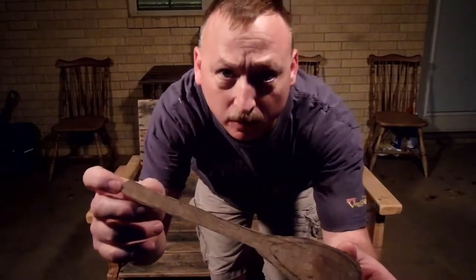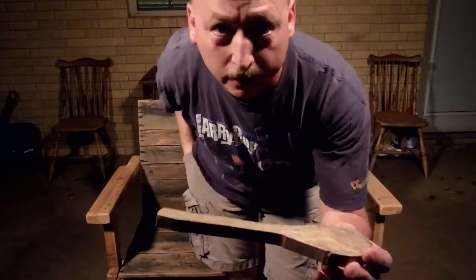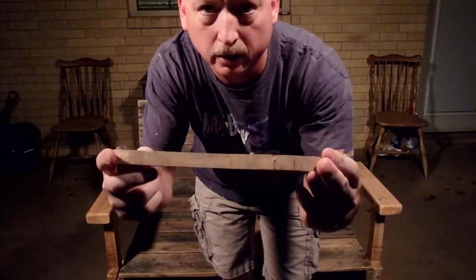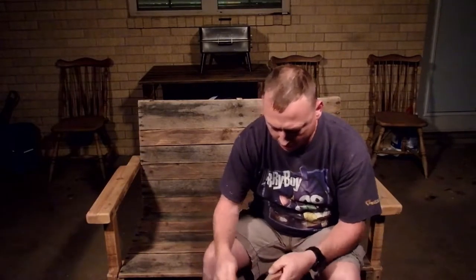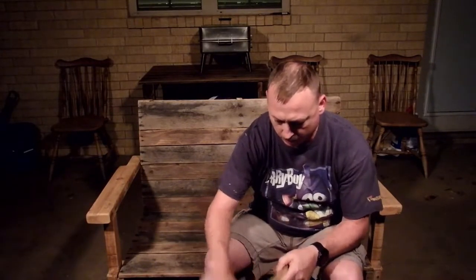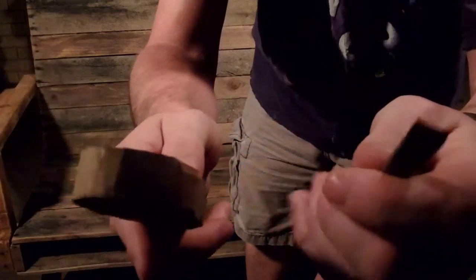Hey everybody, it's Pops Cooper. I'm back. Like I showed you earlier, I had this cut out. I had to go get on some comfortable clothes. Get the trusty Swiss Army knife and let's see if we can do some whittling on Nana's spoon. I got this cheesy little gouge from a carving set I got over at Harbor Freight and we'll see how that's going to work.